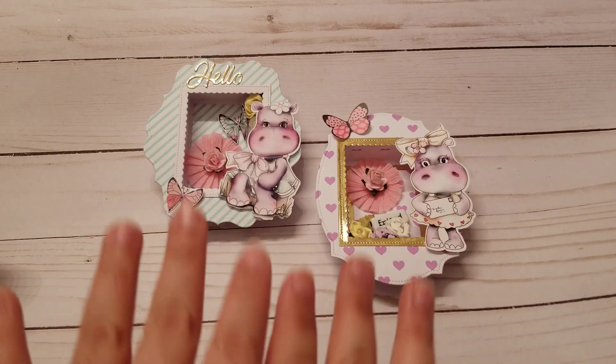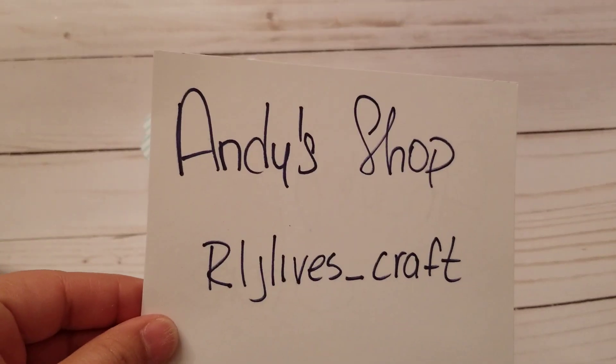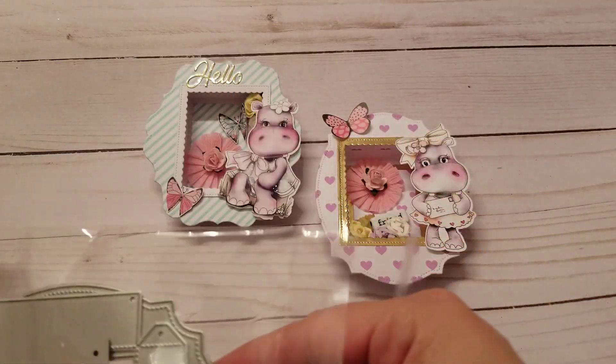I wanted to show you this — it's so freaking cute. First, I wanted to show you that I'm using dies from Andy's shop. I'm using the shadow box dies. This is what the boxes look like and they're super easy to put together.